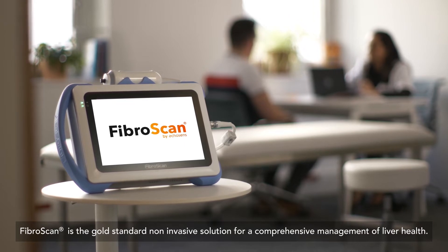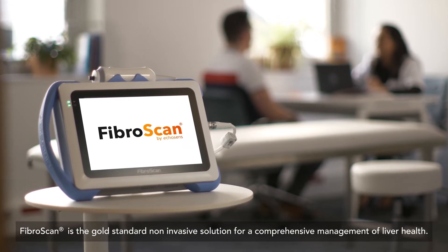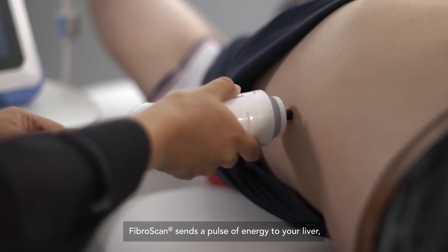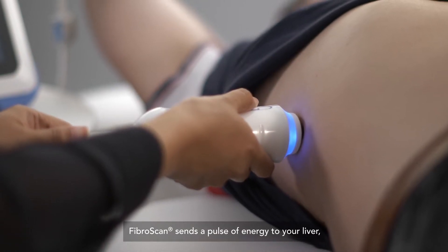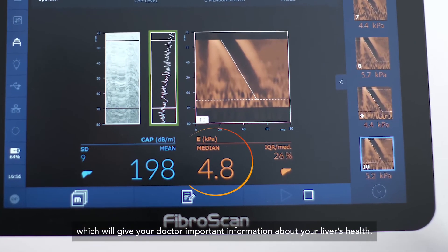FibroScan is the gold standard non-invasive solution for a comprehensive management of liver health. It is called non-invasive as nothing enters your body. FibroScan sends a pulse of energy to your liver, which will give your doctor important information about your liver's health.